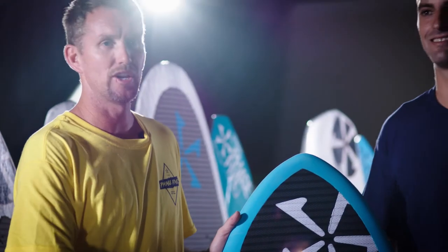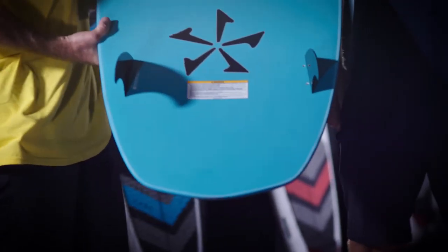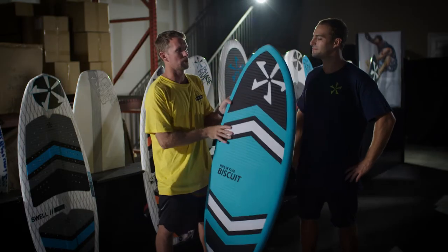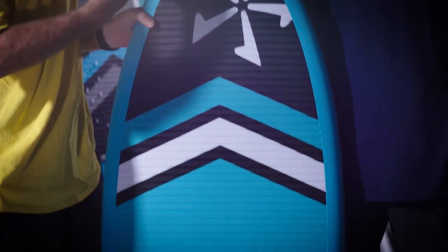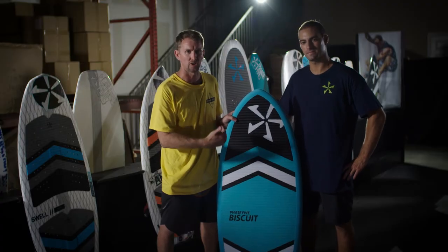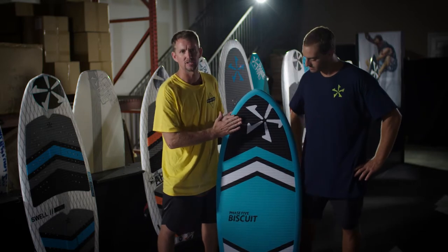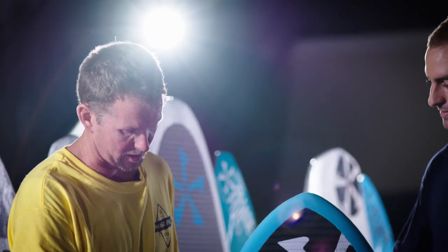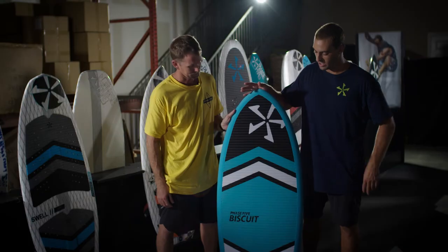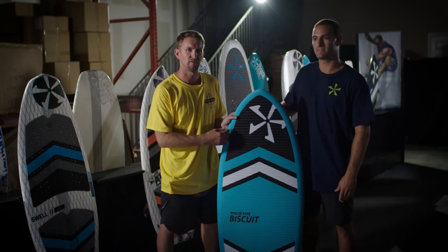Brand new for 2020, the Phase 5 Biscuit features a full EVA deck pad, fiberglass bottom, and wide outlines making it a nice fast board with a twin fin configuration. This board is going to be really good for a beginner to intermediate rider — it can take a beating if you're running into the back of the boat. It's going to carve, cruise, and you'll be able to do some airs on it. It's your just-for-fun board — super durable, great all-around board to have on the boat. That's going to be a 54 inch board.